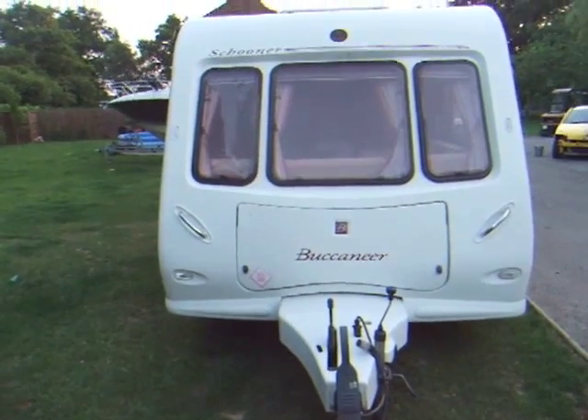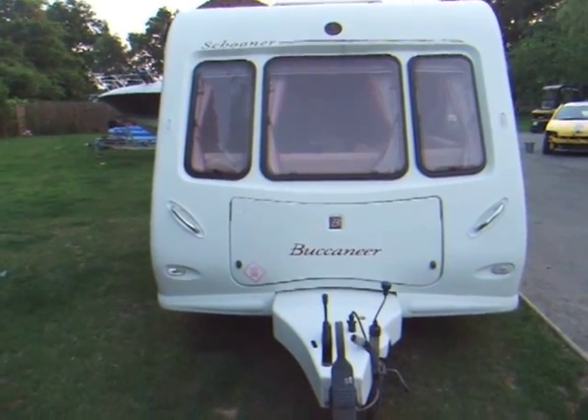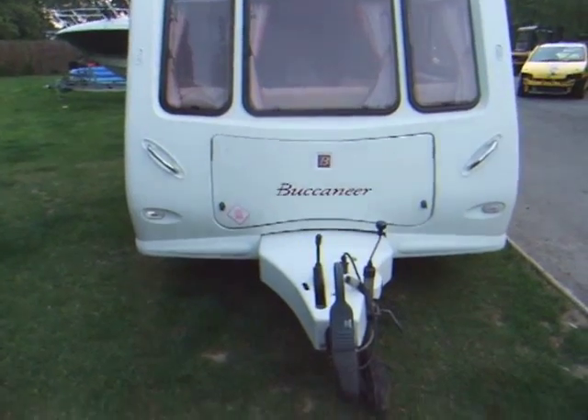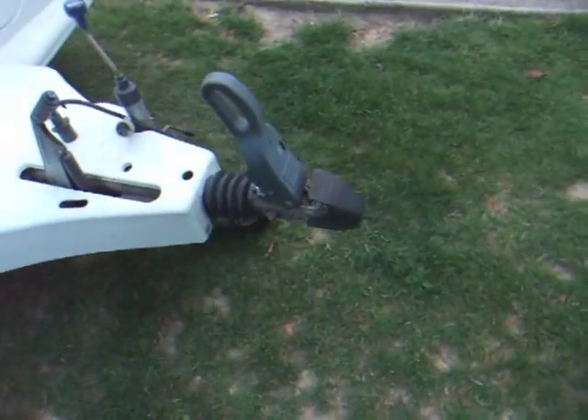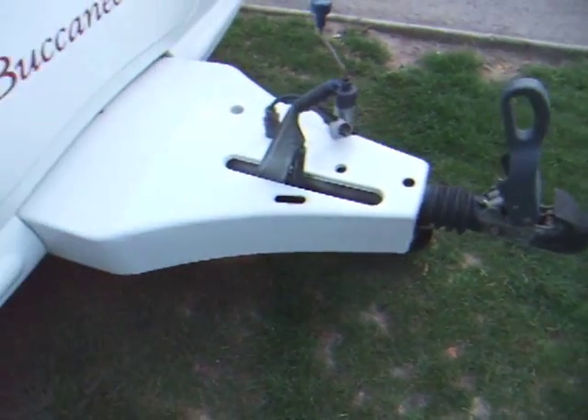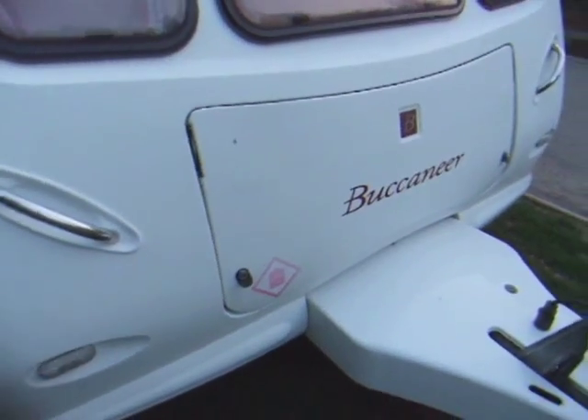This is a Buccaneer Schooner twin-axle caravan. It really is in lovely condition. If I just walk you round — tow hitch, space to store gas bottles.